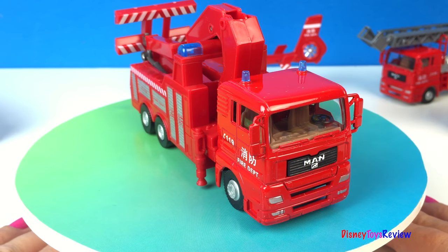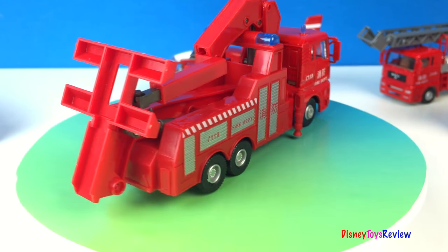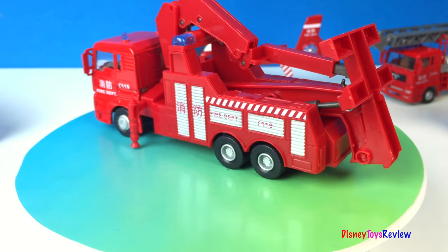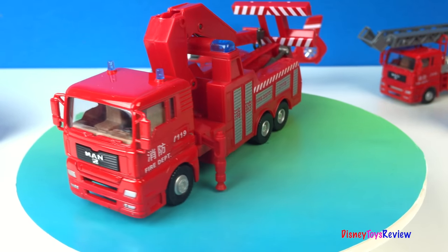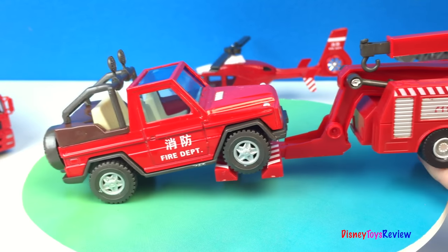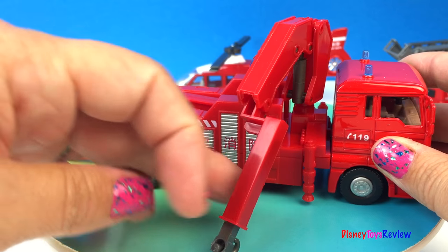Look at this rescue tow truck. You can definitely tow with this truck, and it has a crane to help pick up vehicles.